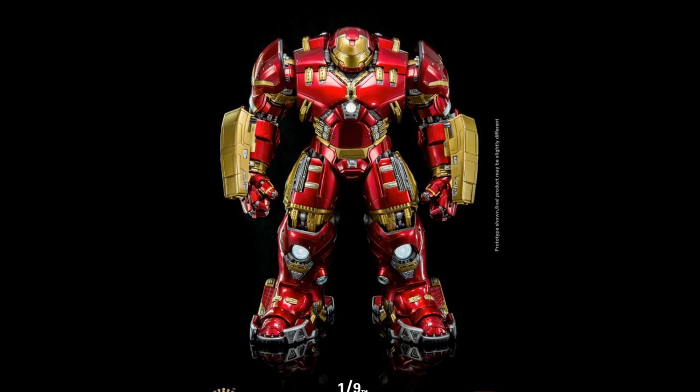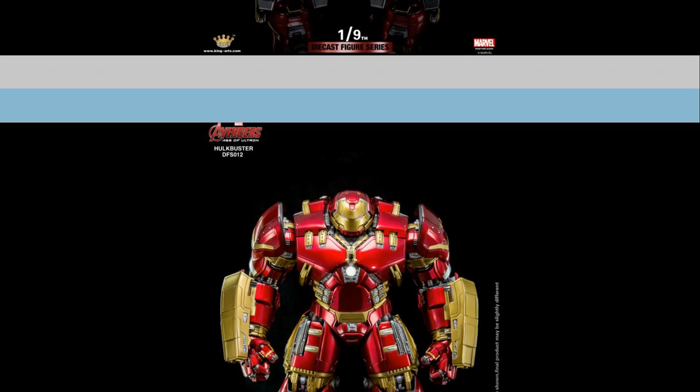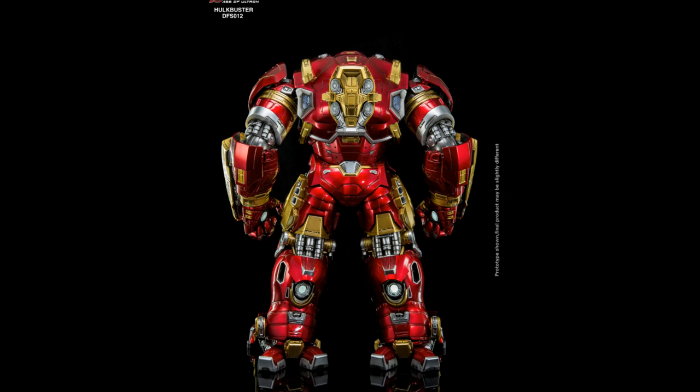Before we talk about the Hulkbuster, I just want to reiterate something. KingArts, just like Hot Toys Secret Base, just like Toy Hunters, just like Kids Logic, only sell figures locally to Hong Kong collectors.